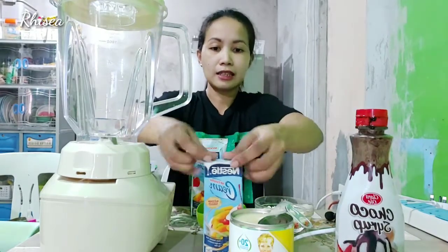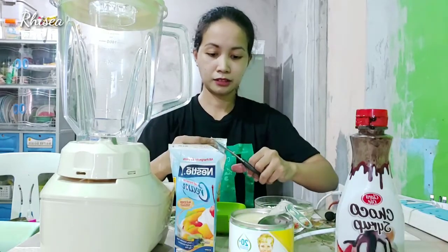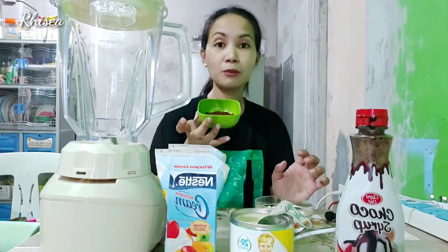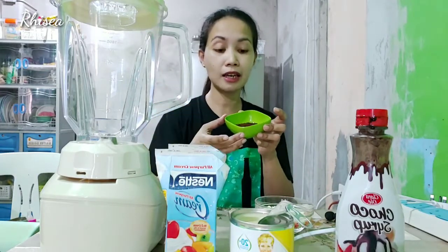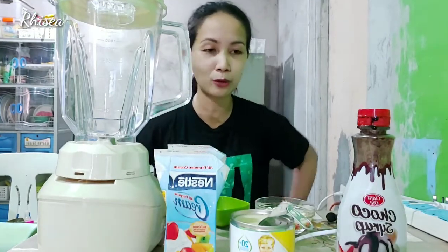Buksan na natin ang ating all-purpose para i-ready na natin lahat. Binuksan ko na. Ang liit na ang pagkakabukas ko. Kailangan tunawin muna natin itong ating coffee, dahil hindi siya maghahalo nang maigi kapag ganito buong buka. So, babalikan ko kayo — tutunawin ko lang yung kape ko.